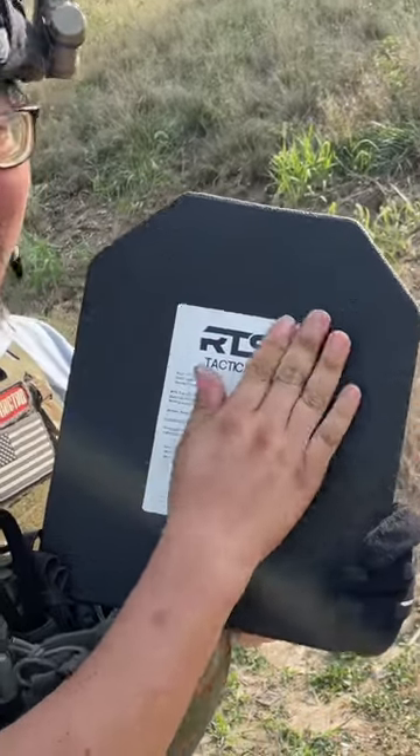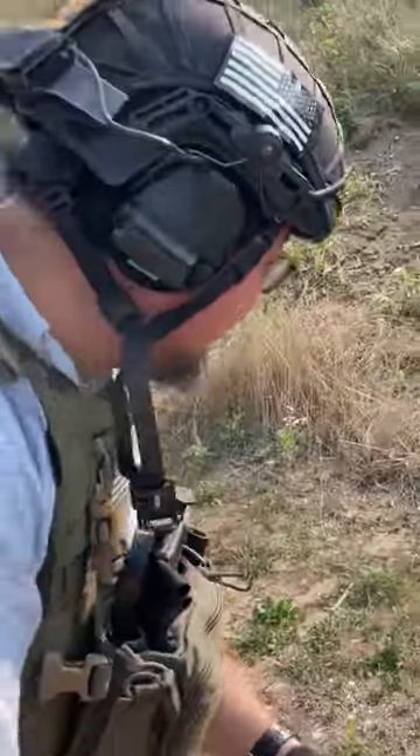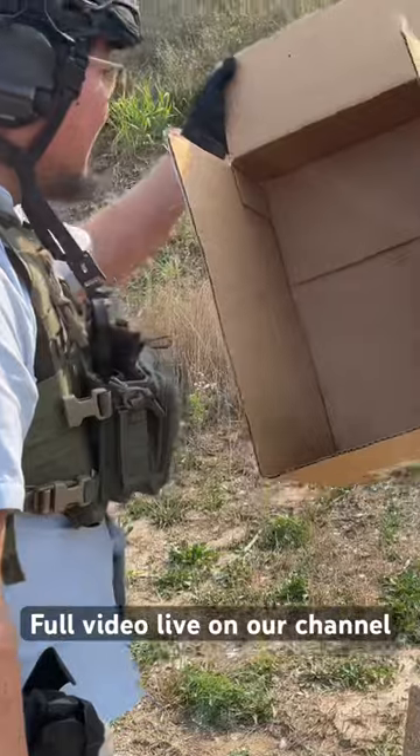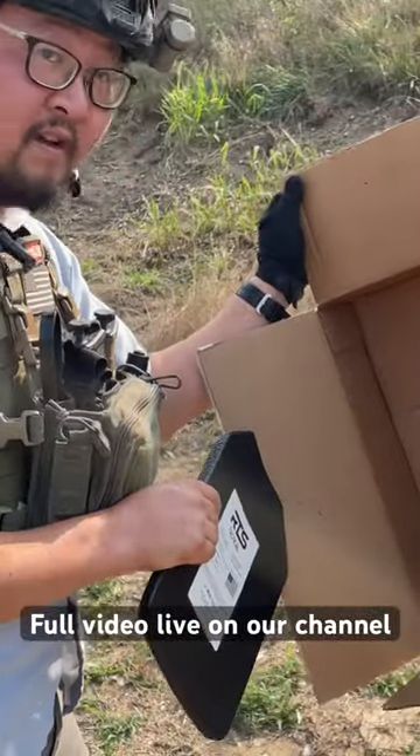No back face deformation that I can feel. That might be one of the earlier rounds, but I don't feel anything where I actually hit. Maybe a little bit of spalling on the side here. That was there.